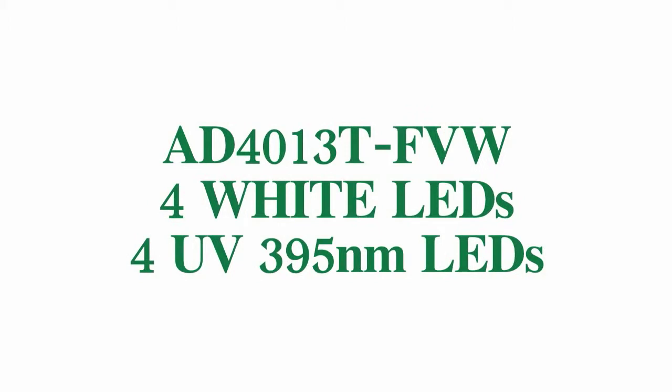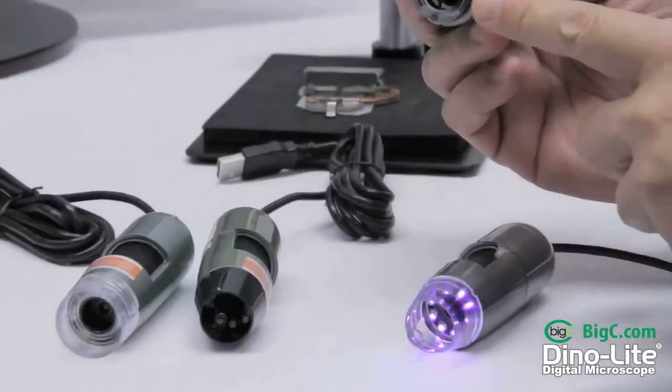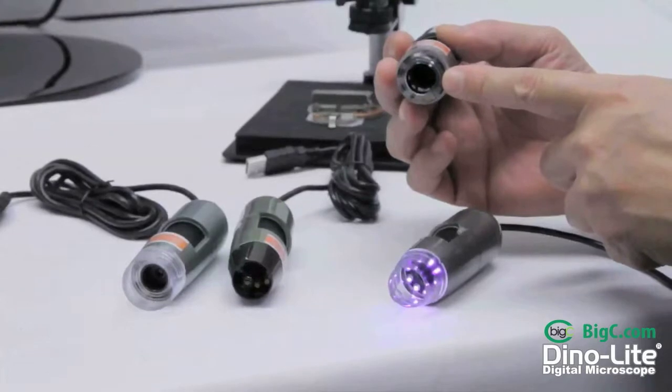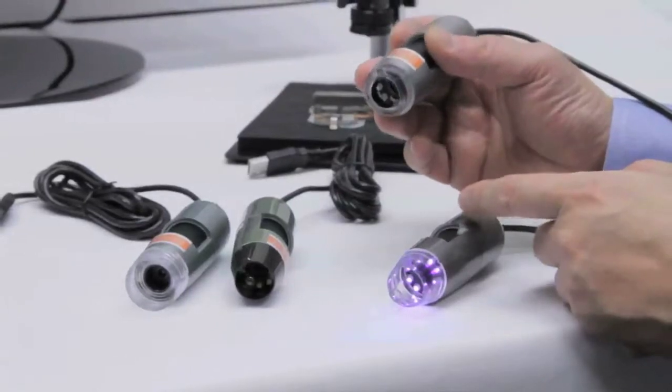Moving on to the AD4013TFVW, this model is unique with four white LEDs as well as four UV LEDs. These UV LEDs are tuned at 395 nanometer wavelength and this particular model has a removable cap.